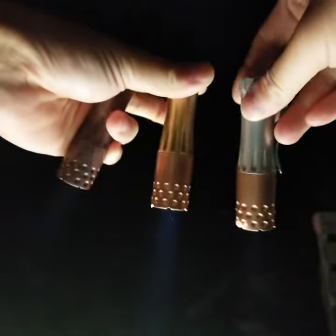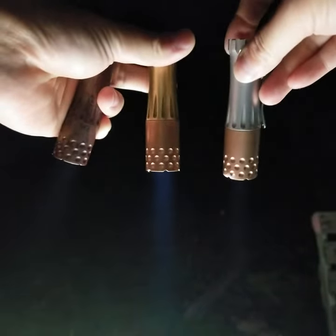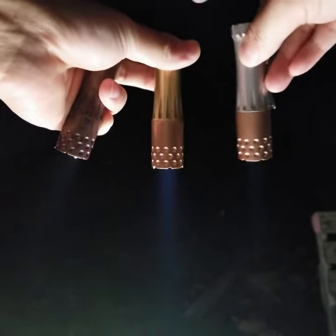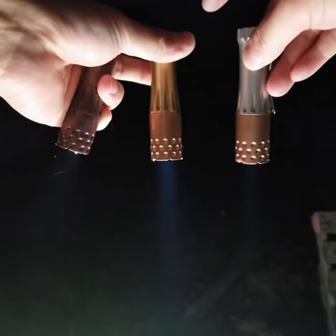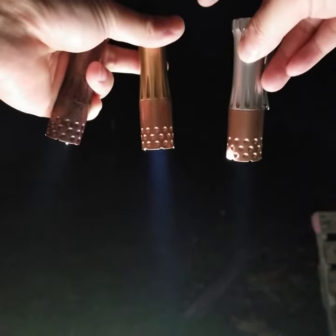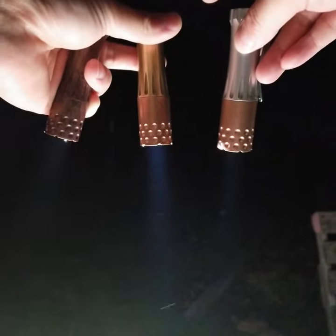All right, well hopefully this is an interesting comparison. Let me see if I can have enough light to bring the three lights in front. Malihini on the left, SST-40 in the middle, and single 219C 5000K on the right. Okay, thanks. Hope you enjoyed the video.